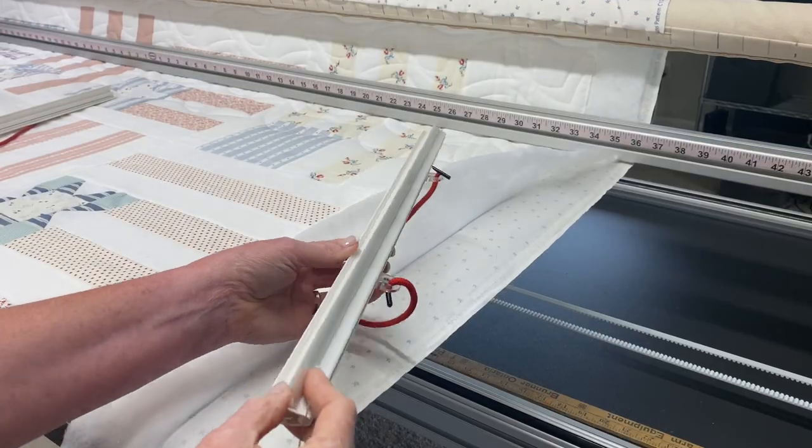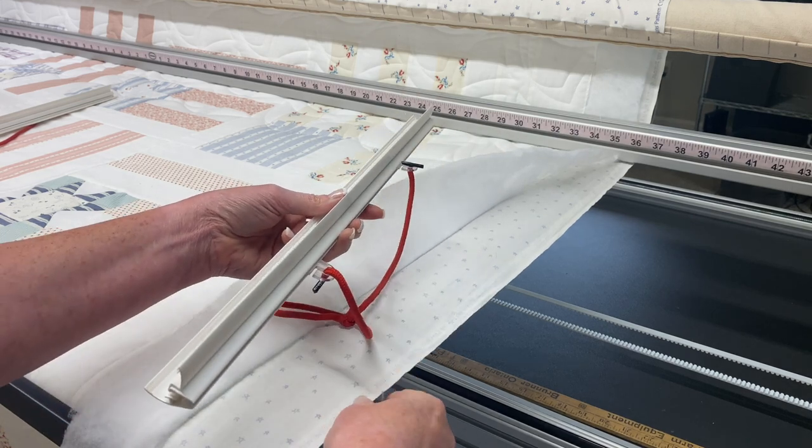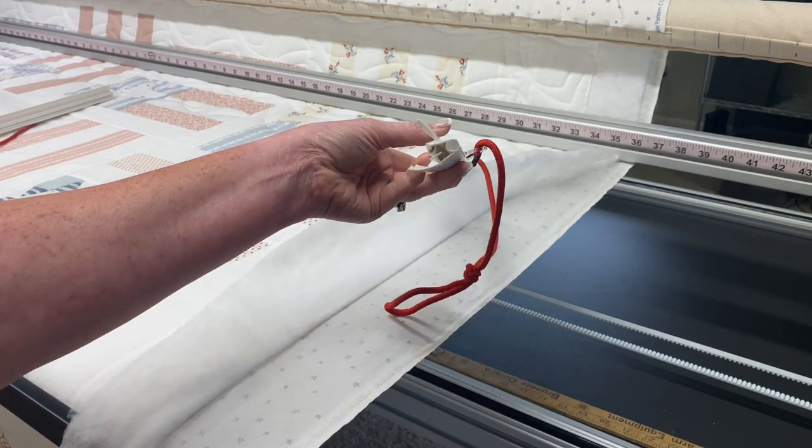Let's look at it from another angle. I'm at the other end of the same quilt so you can see a fresh angle — I'm dealing with the selvage edge here as well. So once again, here is my clamp. Let's look at the end of it.